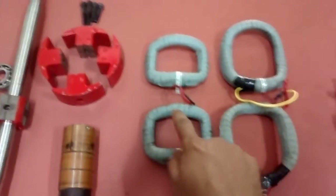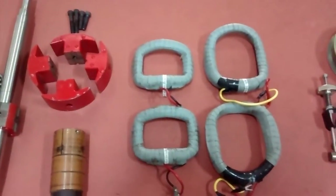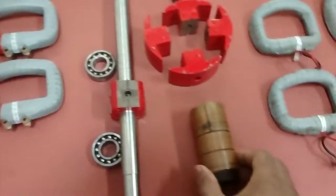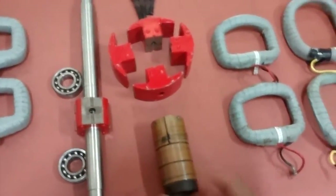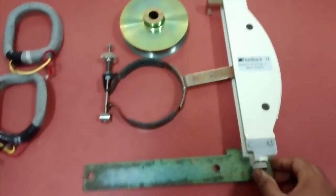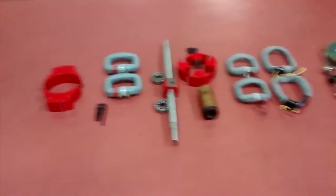These two are the inner armature windings and these two are the outer armature windings. This is the commutator, and here you have the brake drum and loading arrangement. So these are, as a whole, the parts used for making a DC machine.